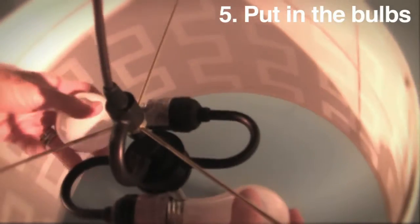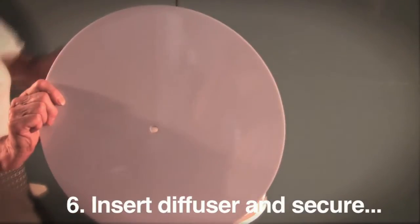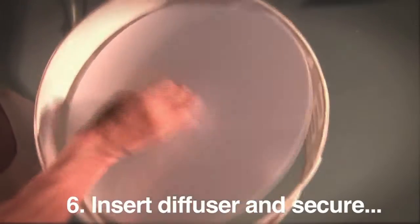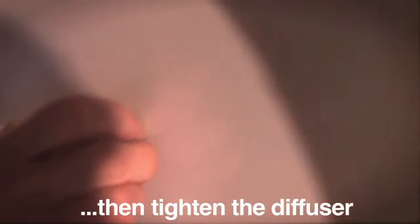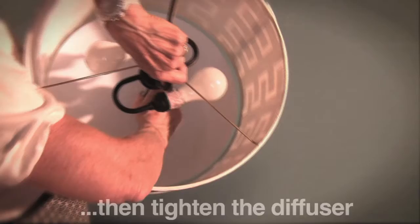Put in the bulbs according to the shade's maximum wattage. Insert the diffuser at the bottom of the long threaded pipe and secure it with the bottom knob. Use the knurled nut inside to tighten the diffuser after the bottom knob is screwed on.